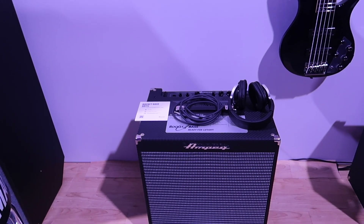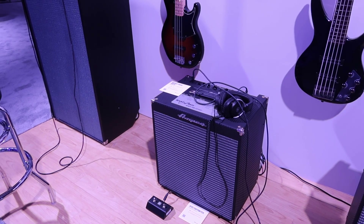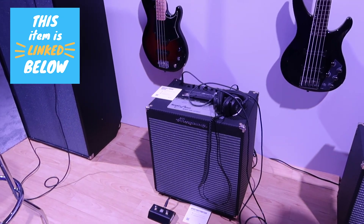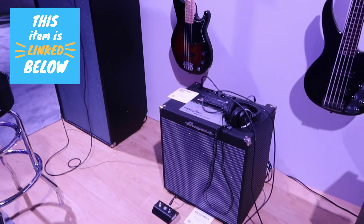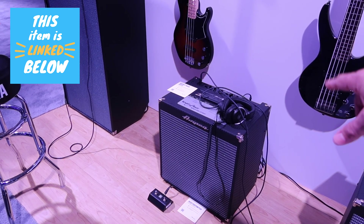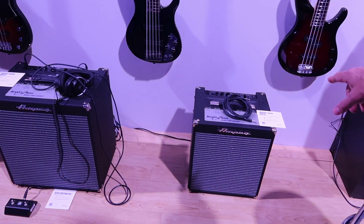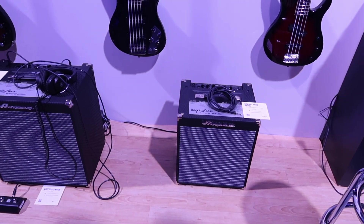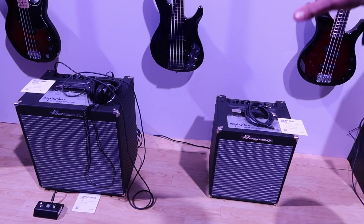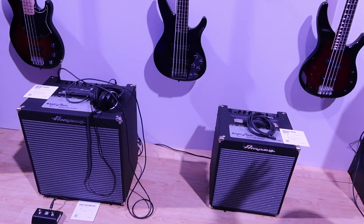Also on display is the Rocket Bass series, which has been out for about a year or two. We wanted to offer a small, lightweight combo amp for bass players, based off our original Rocket Bass amps. It's a series of five combos: the RB115 with a 15-inch speaker and 200-watt power section; the RB110 with a single 10-inch speaker and 50 watts; a 210 at 500 watts; a 112 at 100 watts; and a little 108 that's a 20 or 30-watt practice amp.